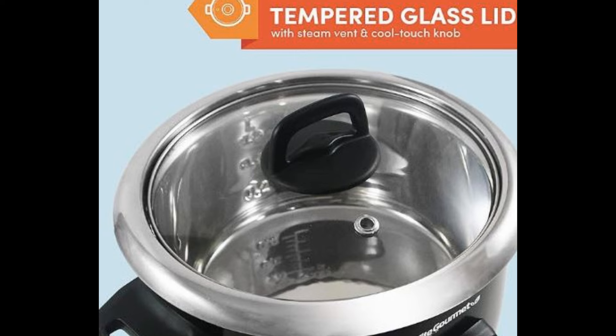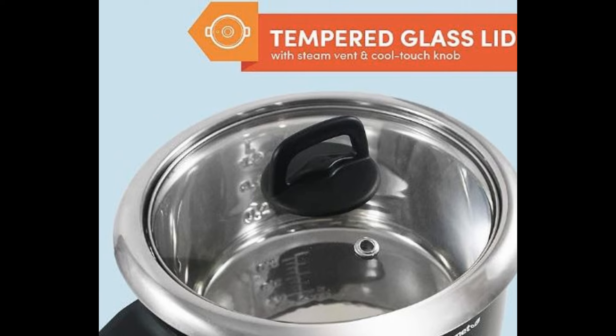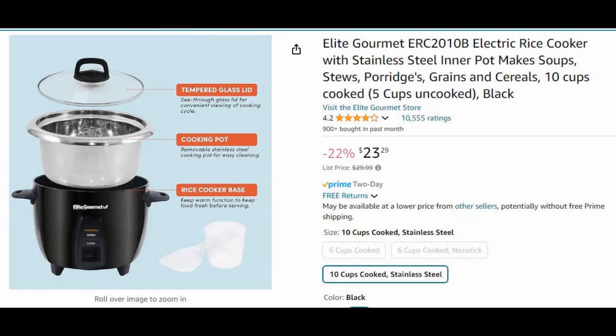This rice cooker recommended by my friend has a stainless steel inner part. Usually this type of rice cooker is more expensive than the aluminum one with the nonstick coating, but this one has a really excellent price — it's only about $23. This rice cooker has a 10-cup capacity of cooked rice, which means you can cook 5 cups of uncooked rice. A 10-cup capacity is about the right size for most people, so I decided I'm going to order one and give it a try.